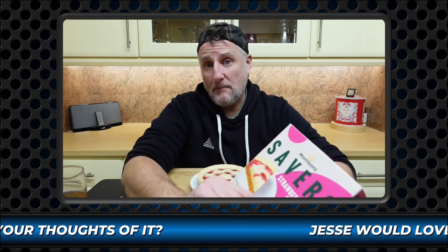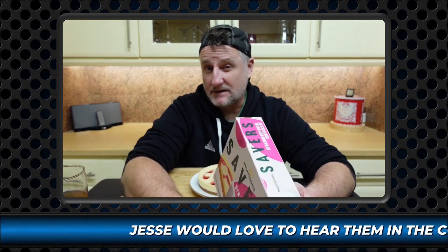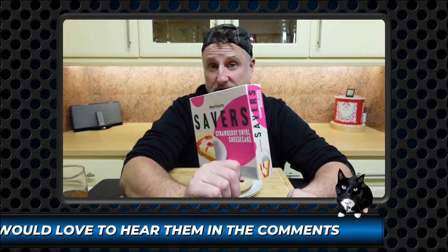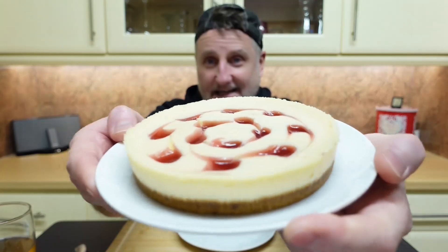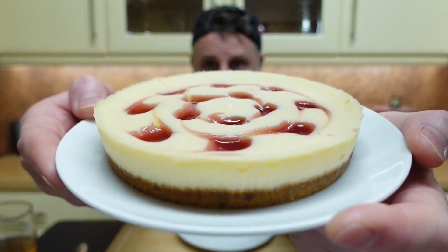So I went back on Tesco's to see if the Miss Mollies cheesecake is still the same price, and they've actually raised that to 85 pence. But even so, 85 pence for a nigh-on full-size cheesecake — that is balaclava territory, that is.